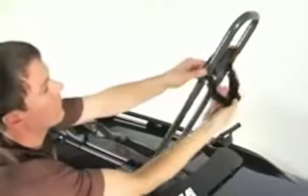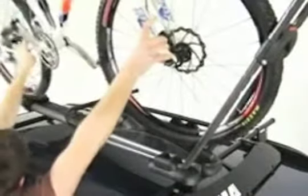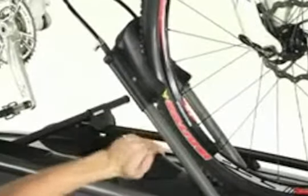Adjust the front wheel hoop to fit your wheel size. To load your bike, lift the bike up and position the front wheel in the front hoop. Roll the bike forward and lift the smaller hoop against the back of the front tire. Make sure the tire is centered in the hoop and tighten the adjustment knob.